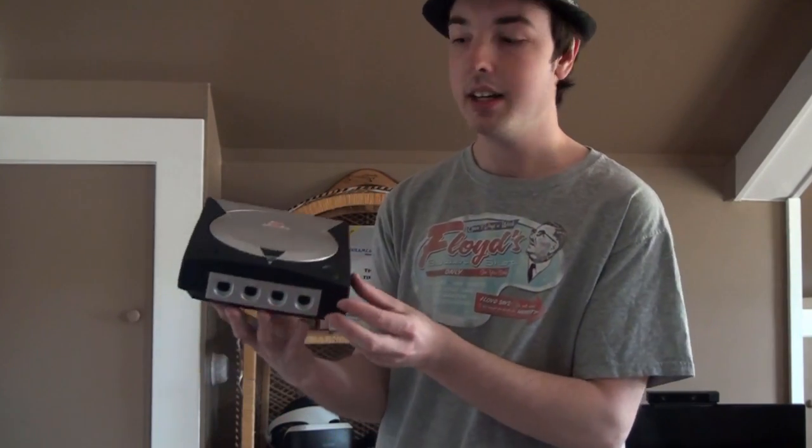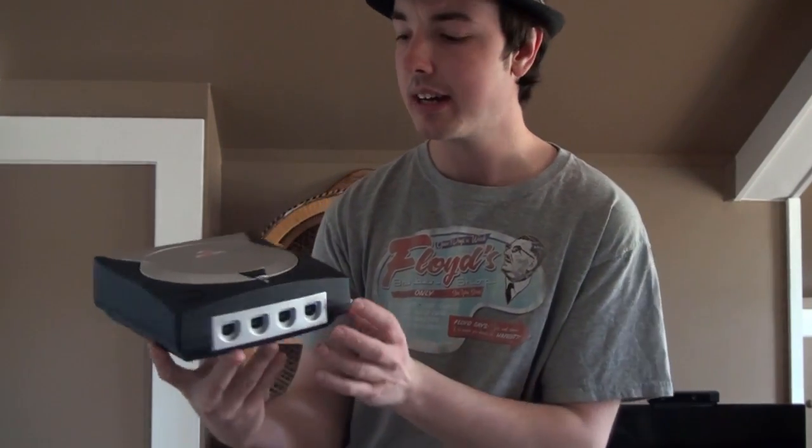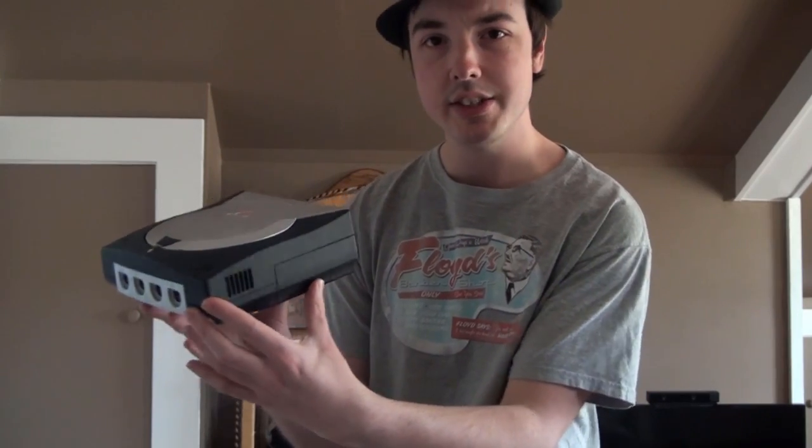I ended up doing a silver and black paint job, which is inspired by my favorite limited edition Dreamcast. This isn't exactly the same as the official one — I mixed things up a bit. The official one has a silver body, a black lid, and black controller ports, and I did the opposite. I think it came out really nice. I did a matte black finish instead of glossy black, which I think looks nice.